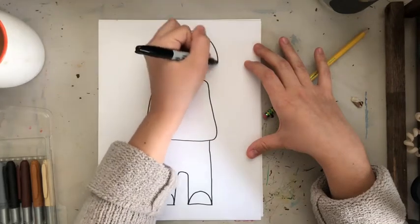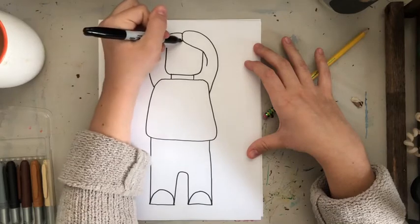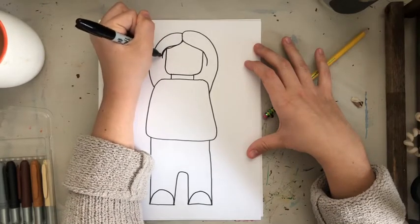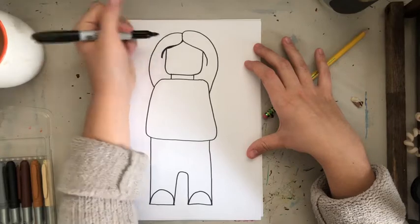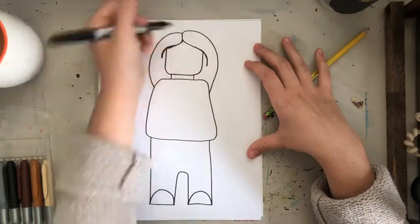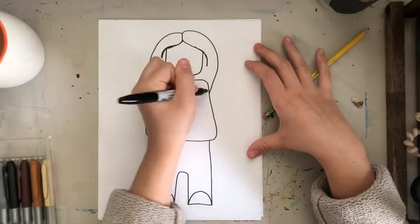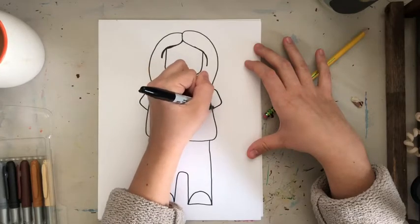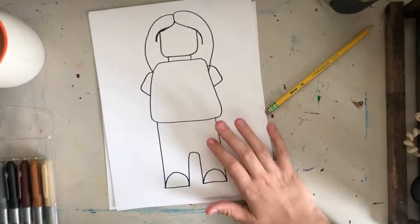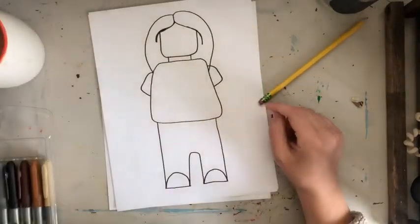Since I'm making this a self-portrait, I'll add my hair — if I had done this in pencil I would have no mistakes. For the arms, I'm going to add sleeves. The arms have these little ends to them so the figure can hold things.